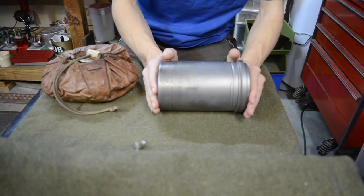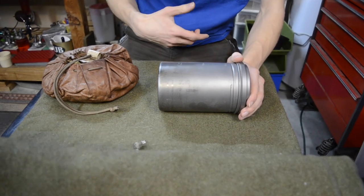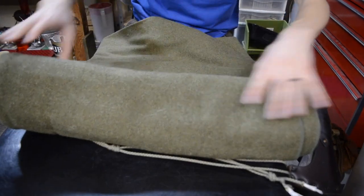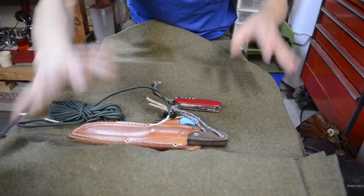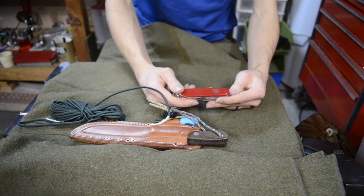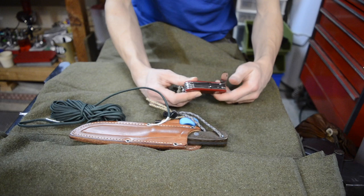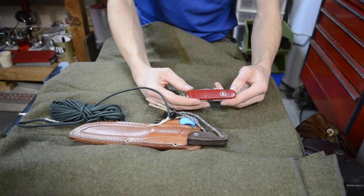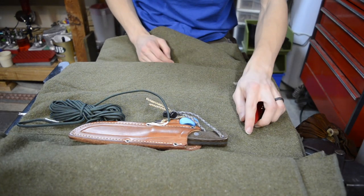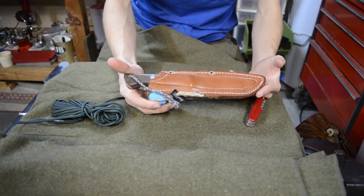I have some stuff in the pot — tea mixes and a couple of Clif Bars and things like that. The next part of the roll contains my other camp gear. I have a Victorinox — I forget the exact name of this one — but it's a really classic Victorinox that has a normal blade, pen blade, saw blade, scissors, and a whole bunch of really nice tools.